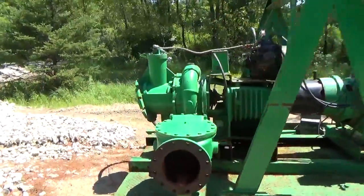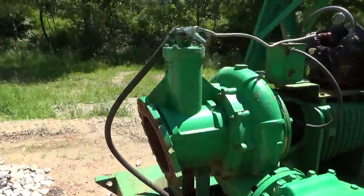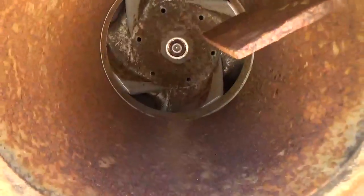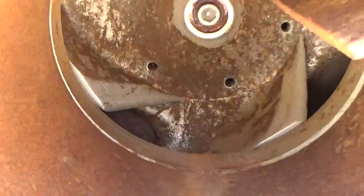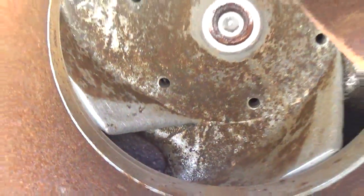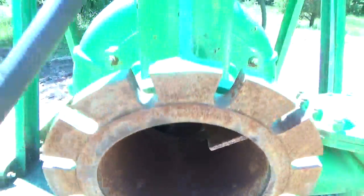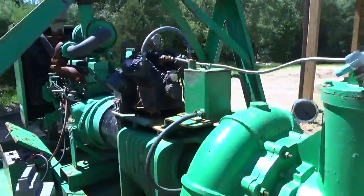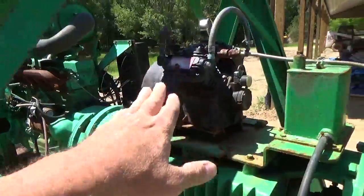The pump itself can accommodate up to a 3-inch rock that will go right through it. There's the impellers right there — you can see how nice the condition is. It's in very nice shape. Everything is tight. The seals are good, no problems. It was cleaned regularly and maintained regularly by the folks at Sunbelt.